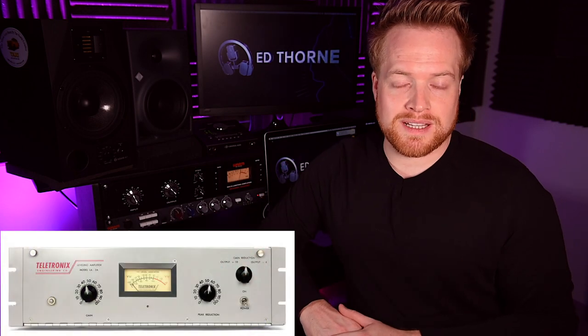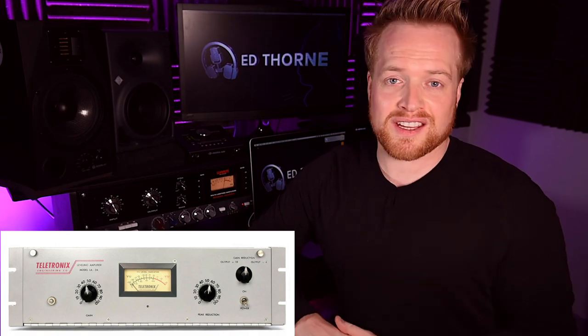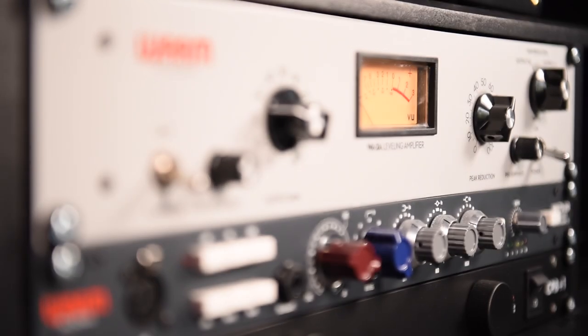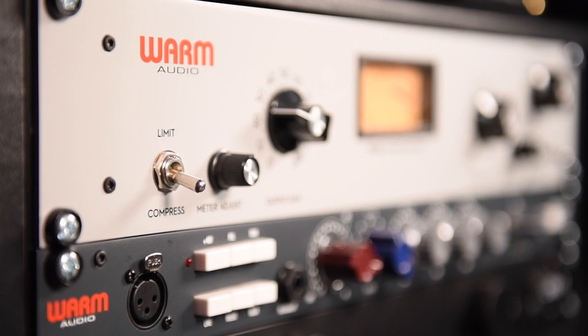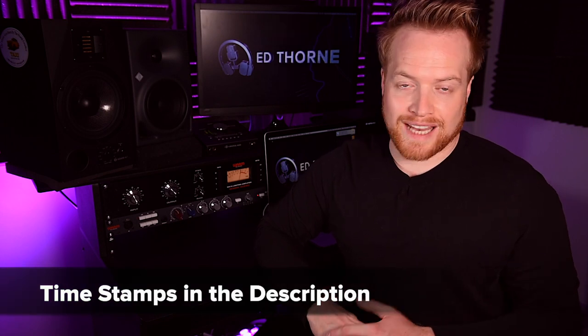A like-for-like comparison would obviously be the original Teletronix LA-2A, but they're quite expensive and I can't afford one. Warm Audio however offer a significantly more affordable alternative and I think it sounds great. The comparisons today will be on acoustic guitar, bass guitar, and vocals.